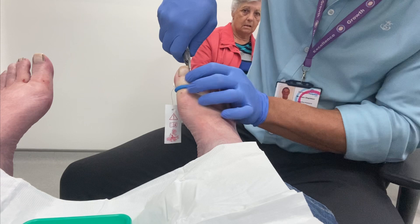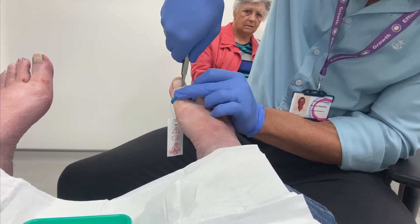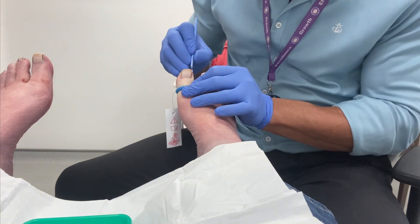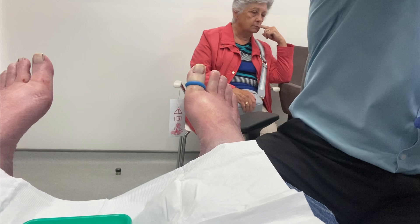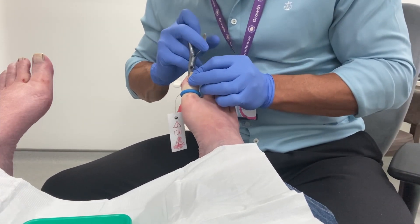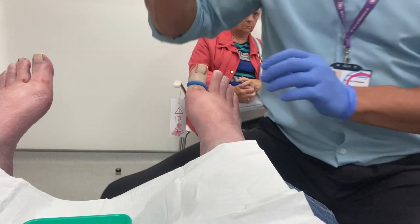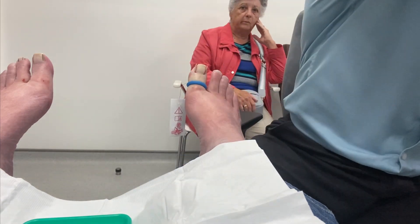His numbing injections had already been completed when I started filming. We are working on his right toe here. First we separate the nail plate to be removed at both lateral and medial edges with our nippers and then with the scalpel. His nail is so curved that I am having to take his nail off in more than one bite with the nippers.